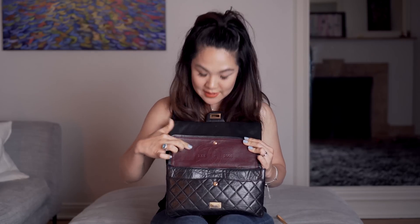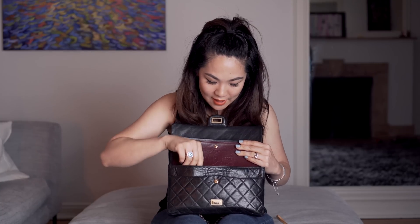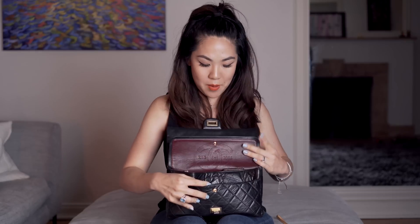It has the Mademoiselle clasp and opens up just like the classic flaps. The difference with this bag is that it's the anniversary edition, so it says 2.55 to 2005 - a 50-year anniversary edition. To me that's really special. I love history and dates mean a lot to me, so yeah, let me get to the contents.